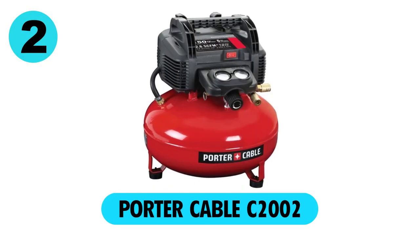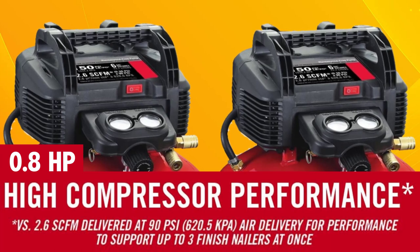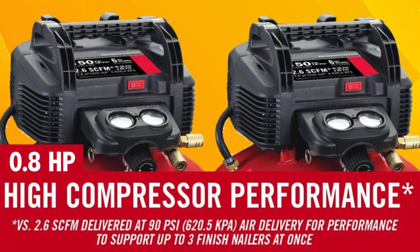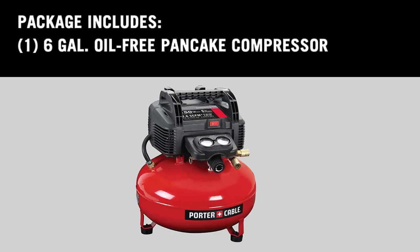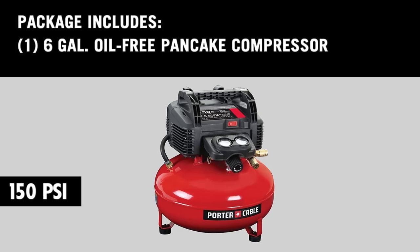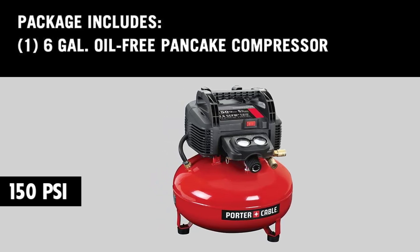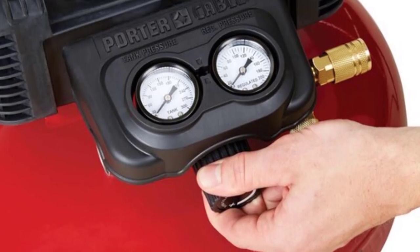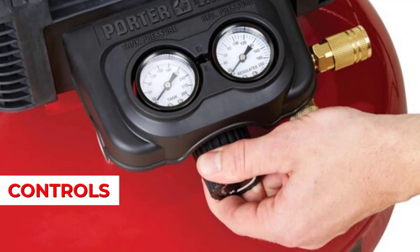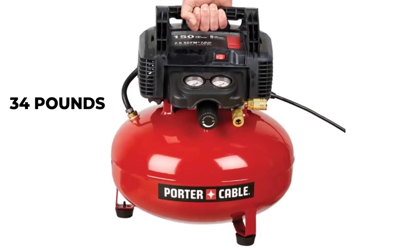At number 2, the Porter Cable C2002. The 0.8 HP motor, coupled with a low-maintenance oil-free pump, provides 2.6 SCFM at 90 psi for faster recovery. The pancake-style 6-gallon air tank is pressurized to 150 psi, which allows for longer usage periods between compressor cycles. This unit features a robust design with shrouding, protecting the compressor's vital components and controls, while still maintaining good portability weighing only 34 pounds.